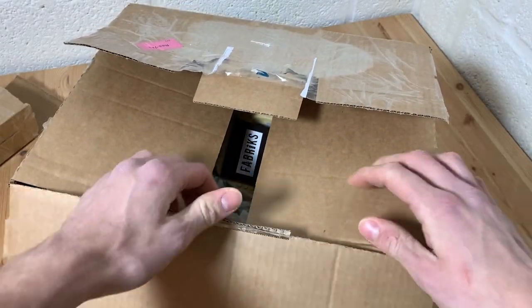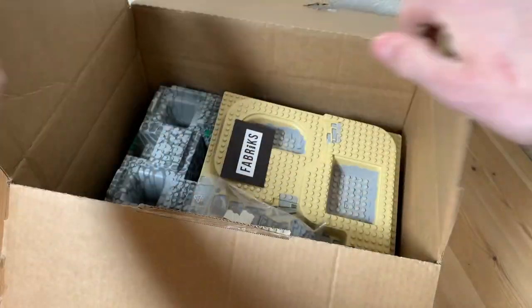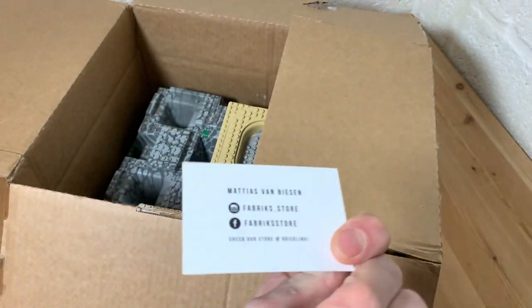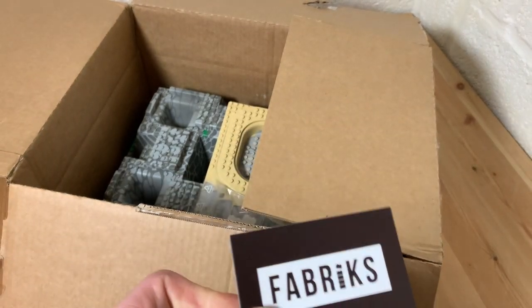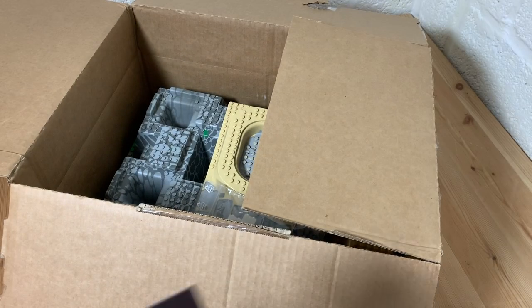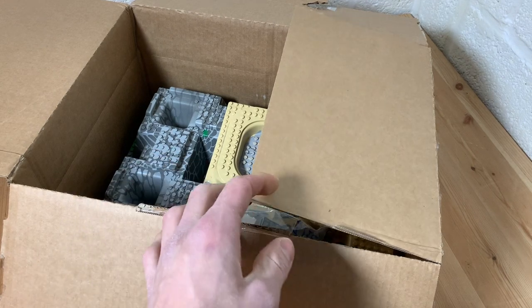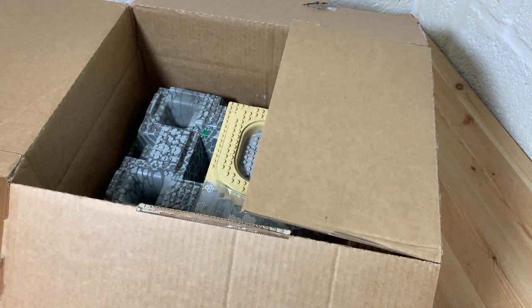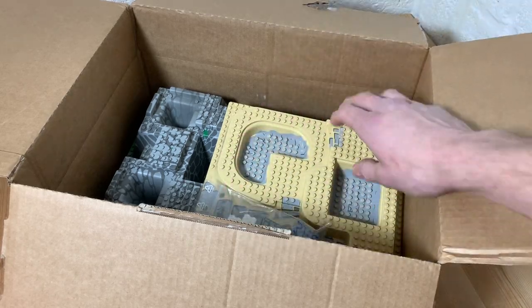It's because this one features a lot of base plates. Shoutout to Fabrics, a Belgian-based BrickLink store — I got them from here. You can see a little sneak peek in the box of some pretty cool base plates I'll be showing you in a minute.